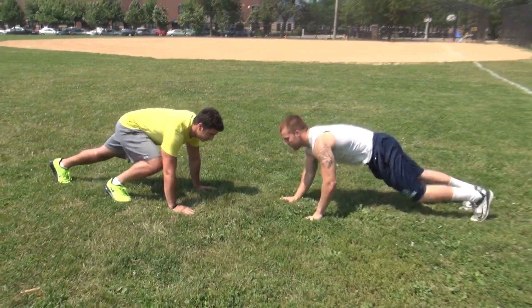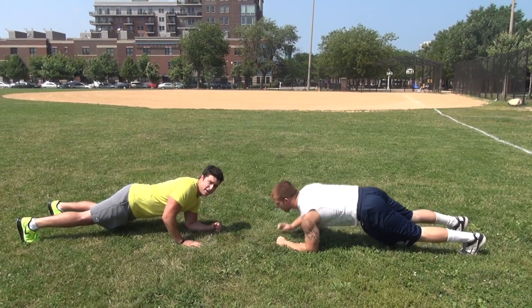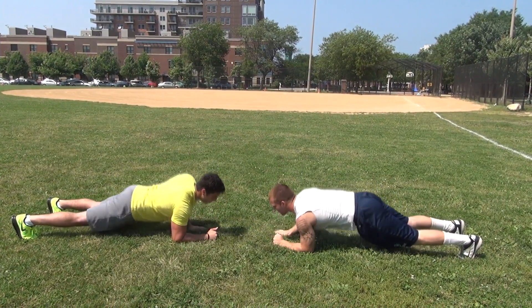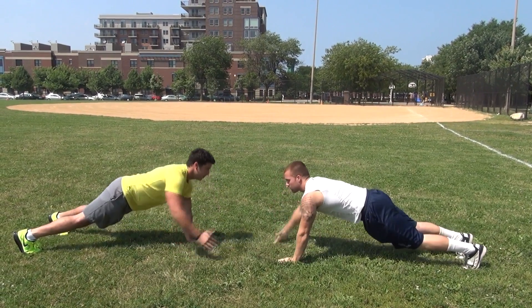All you're going to do is start in push-up position like this. You're going to go down at the same time — down, back up, back up, touch. Then down, down, up, up — cross over the other hand — down, down, down, up, up, back there.